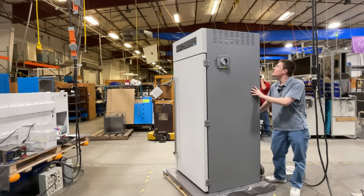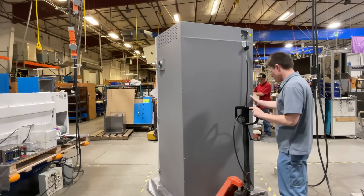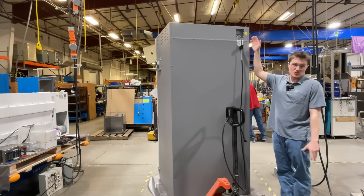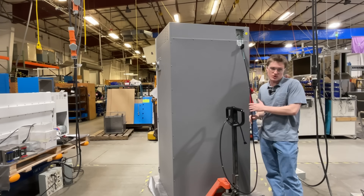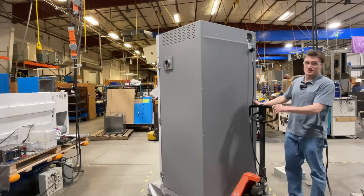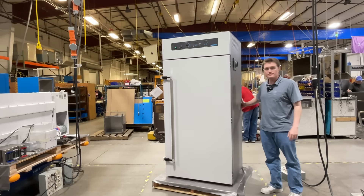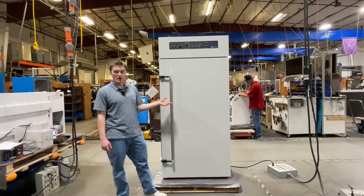Coming further around, we'll find the backside, which features the electrical connection for the unit. This unit must be hardwired to a securely grounded electrical connection. For the purposes of this video, we have installed a power cord. There are multiple considerations to make when properly placing and installing your unit — please refer to the user manual for details. After properly hardwiring your unit to electrical power, it is ready to be turned on.